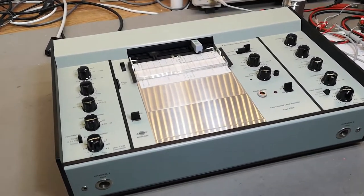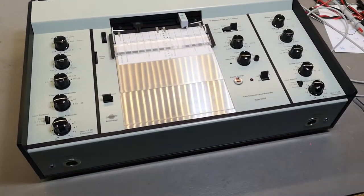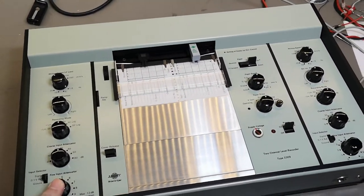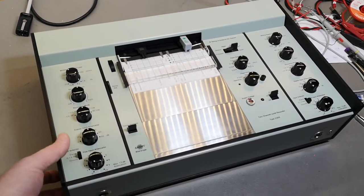I think I've already said this quite a few times — I really love plotters, recorders, all those things. When you combine mechanics and electronics it is just fantastic, so I like to play with this one so much I can't even wait.